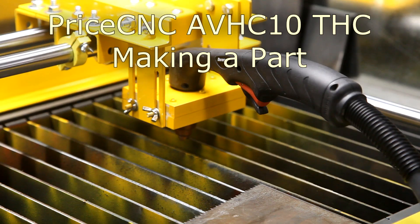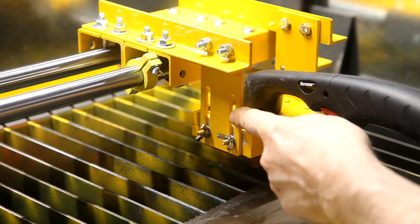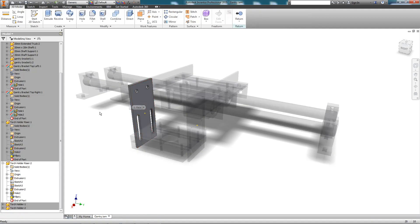In this video, I'm going to show you how I use my AVHC10THC system to make this particular part. The part is actually for a tabletop plasma guide that I'm making. It's made from a piece of steel 1⅛ inch thick, 4½ inches tall and 2 inches wide.